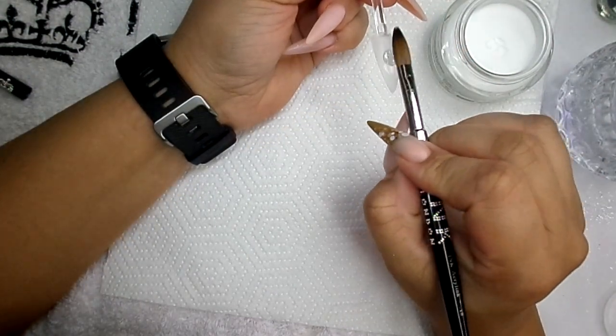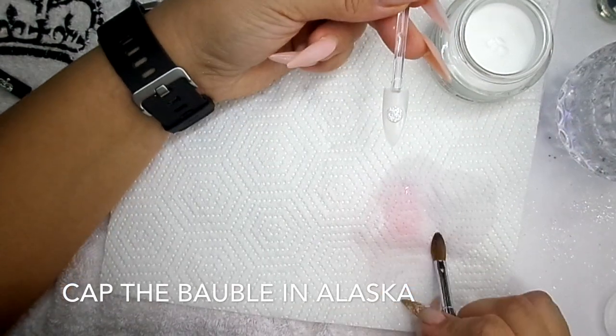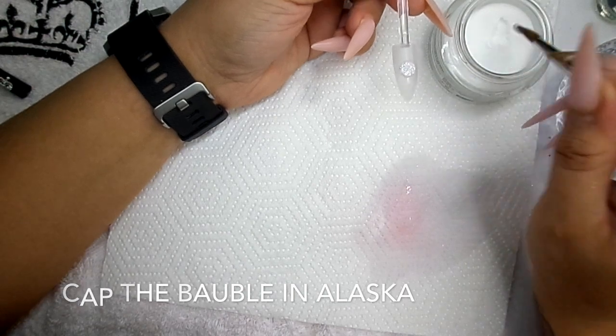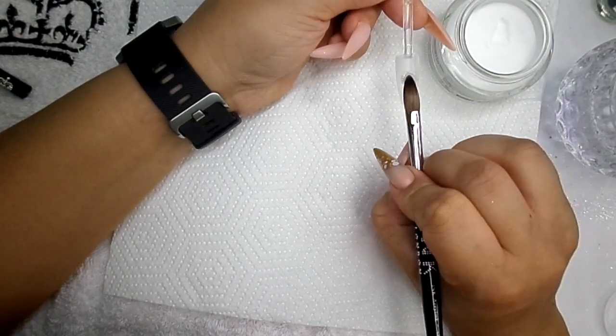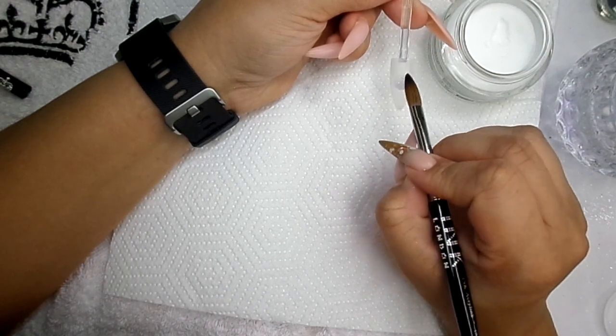When you're happy with the amount of glitter that you have there, you're going to encapsulate that. So in with Alaska - on top of that nail, on top of the little bauble.